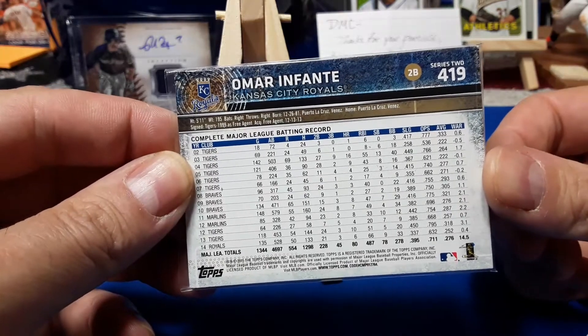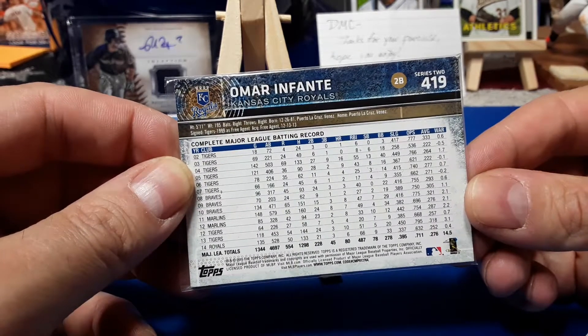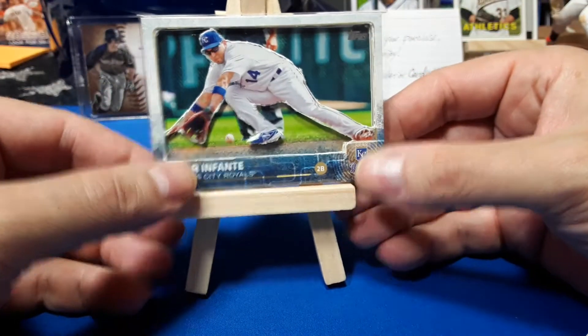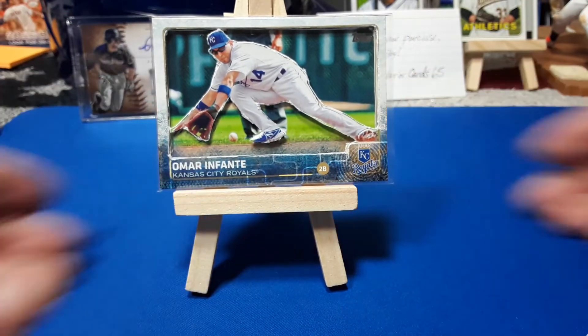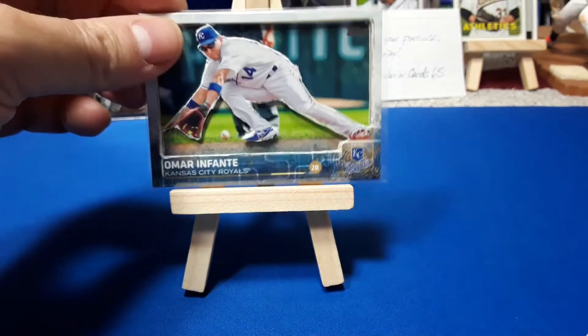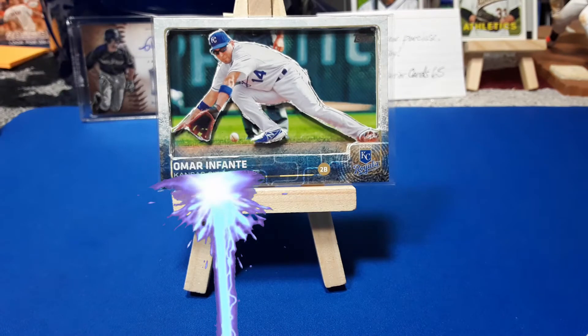Look at Omar Infante — look at how much he batted. This guy batted a lot. So he gets a special one of one. 2015. One of one 3D amazing card.